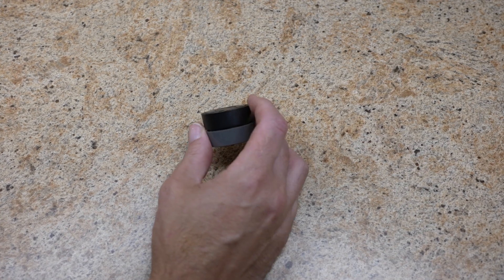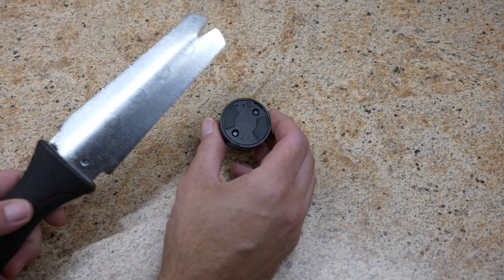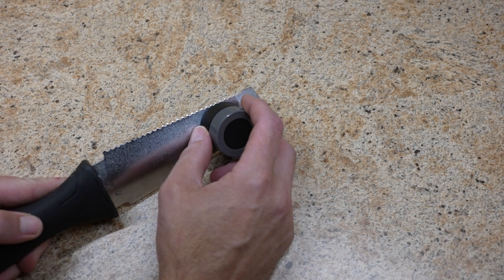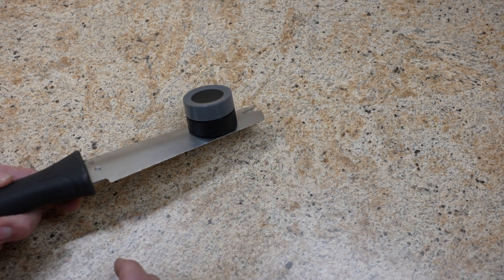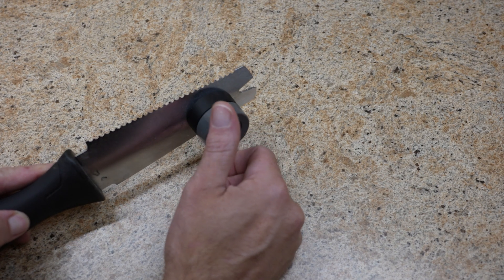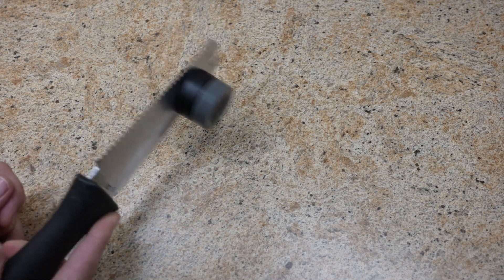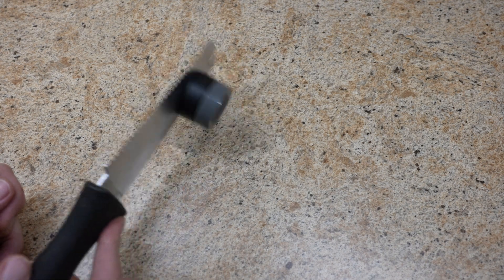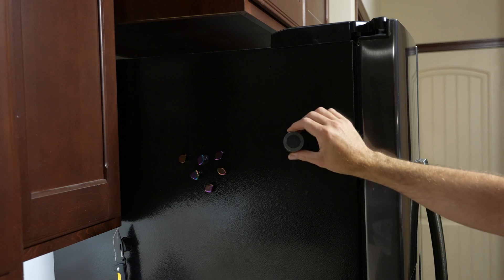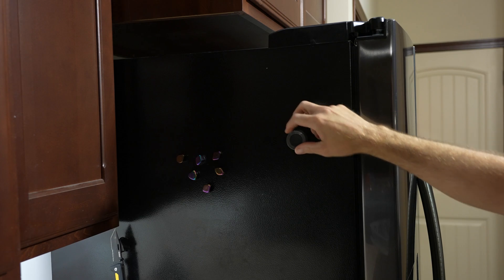There's one thing I really, truly appreciate about this little knob: it has magnets on the bottom. Yes, magnets. When I say I'm sticking it to my fridge, that's because the fridge is metal and this thing literally just sticks to it. I can pull it off, stick it on, pull it off, stick it on. Magnets make this thing amazing. In the box it also comes with a little metal plate you can screw into a wall or wherever, so you can stick it to that if you'd like. You have options.